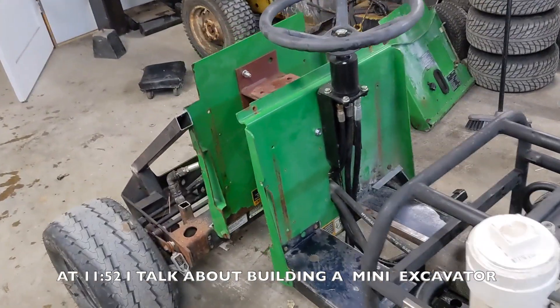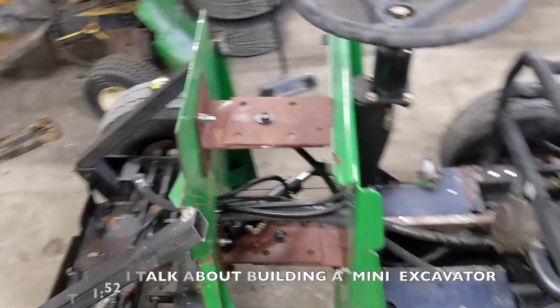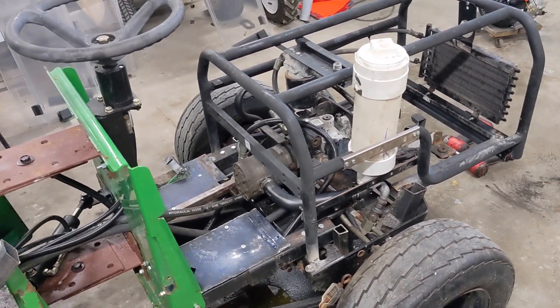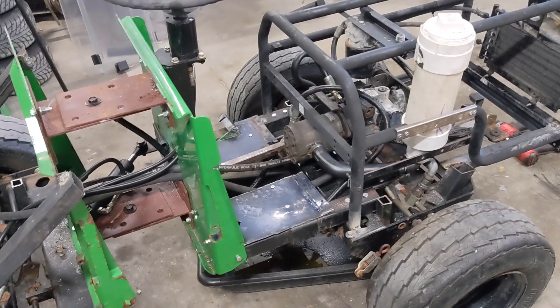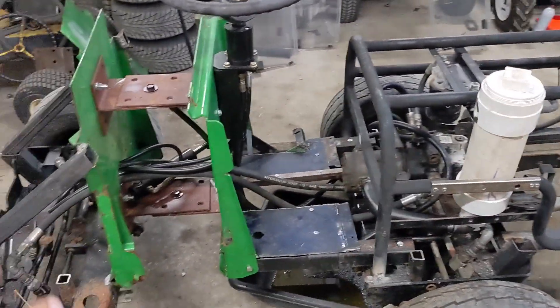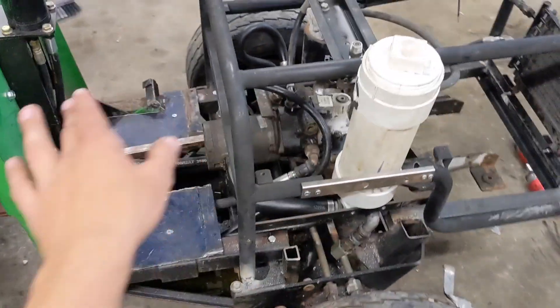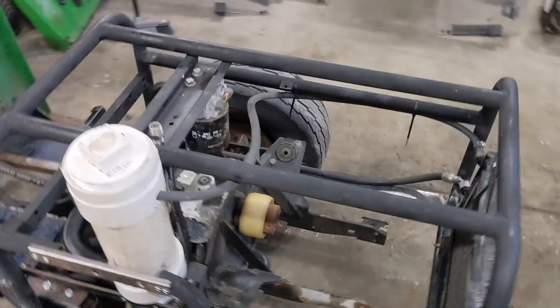This is part two of the articulated wheel loader build. If you haven't seen part one, I definitely recommend checking that out — I'll have that link down in the video description. Basically in that video I talked about going through it, explaining how stuff is going to work and what every component does and how everything is routed.